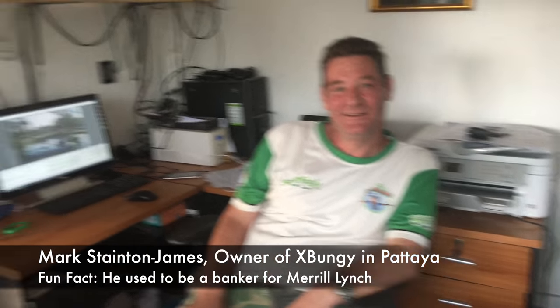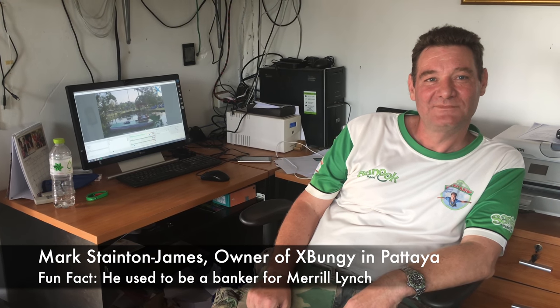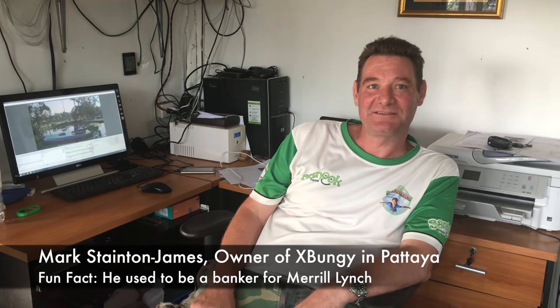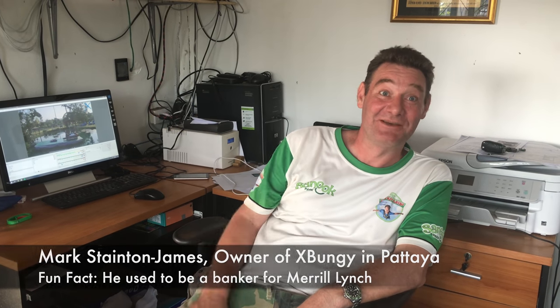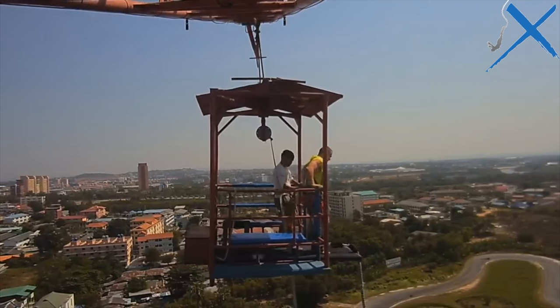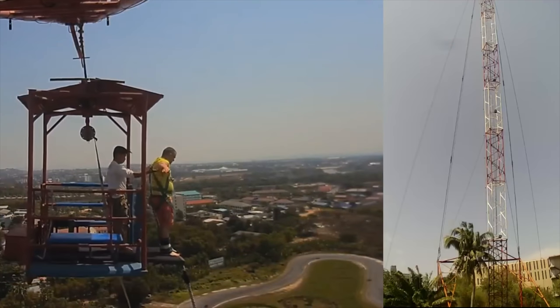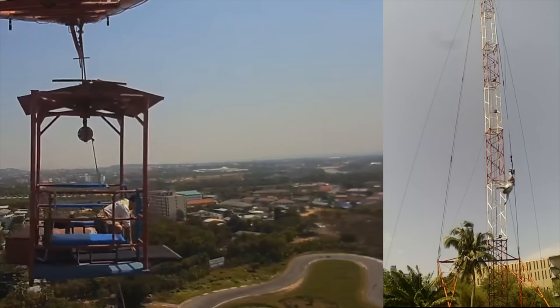This is the owner of X-Bungie, and this is the little command center where you watch all the jumps on your computer. You practically watch every single jump. Yeah, it's an important thing to make sure that everything is being done properly every single time — not just keeping an eye on the staff, but also making sure that the customers are having fun. So when the cage goes up, you watch it on the computer and you can see that the guy in the cage is setting everything up right and making sure the guy leaves the cage properly.